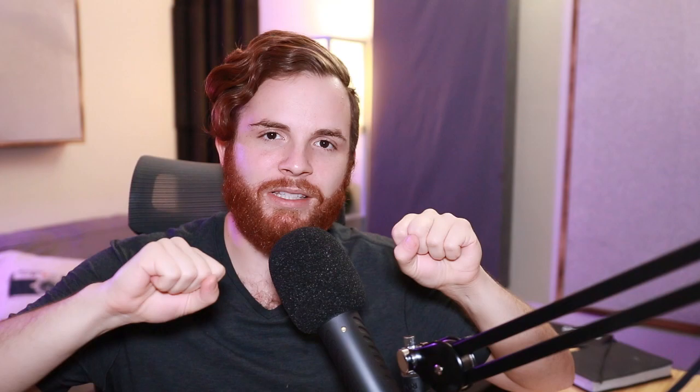The next one within the Soundtoys bundle I want to talk about is Little Micro Shift, which is a great way to add width to your voice without adding doubles — it adds this little chorus 80s effect with variants of pitched vocals that it duplicates out, makes pitch and modulation adjustments, and brings it up in the mix. Check it out.